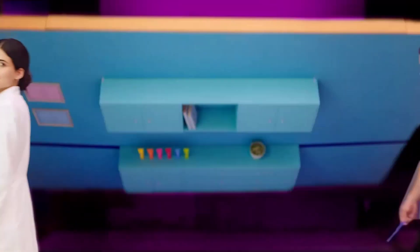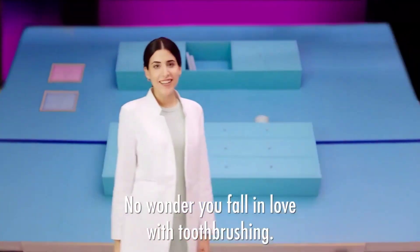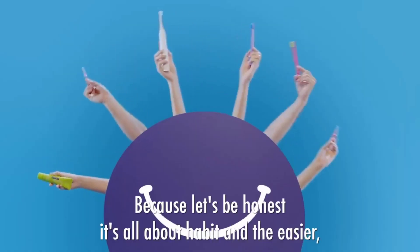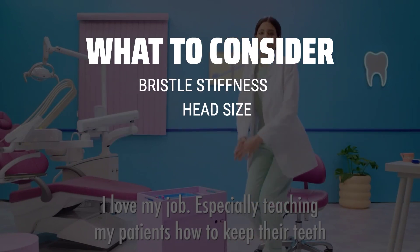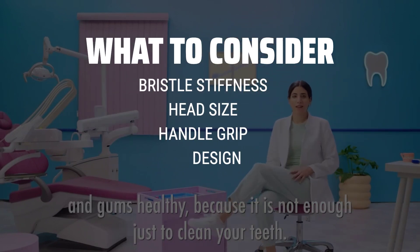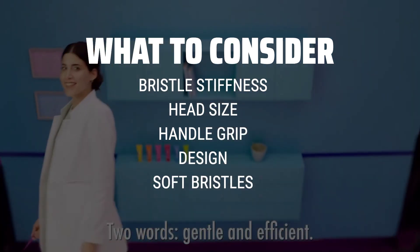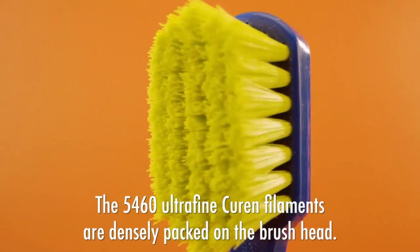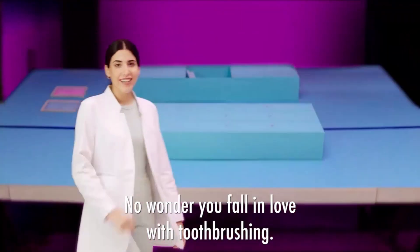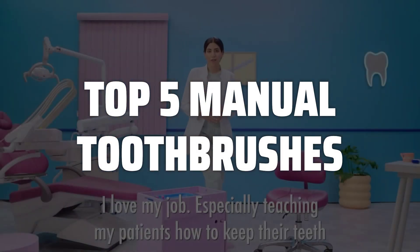The best manual toothbrushes are probably one of the most important tools in your oral hygiene routine, but with so many options on the market, how do you choose the right one for you? When picking a manual toothbrush, consider the bristle stiffness, head size, handle grip, and design for optimal cleaning and comfort. It's also important to choose a toothbrush with soft bristles to avoid damaging your gums and enamel. To help you find the right model, we've listed the top 5 manual toothbrushes and their key features, plus the things you need to consider to help you choose the best one for you.